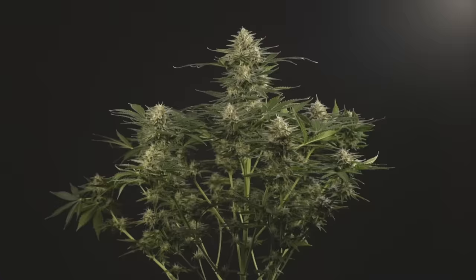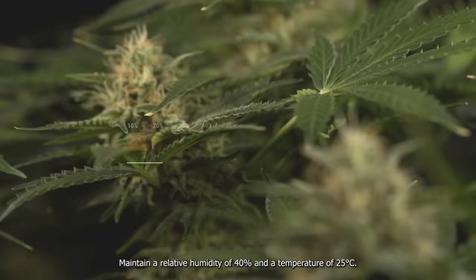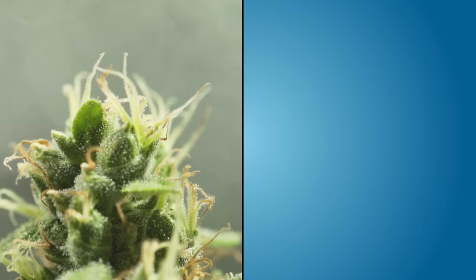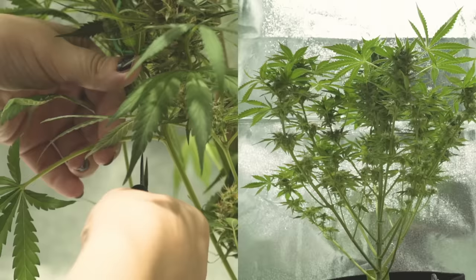Week 8: flush and defoliate. Your buds will be looking thick and resinous at this point and most autoflowers will be ready to harvest soon. Maintain a relative humidity of 40% and a temperature of 25 degrees Celsius. Adjust the light as your plant grows, keeping it 45 centimeters from the canopy. Stop feeding your plants with Easy Bloom at this stage. Instead, simply flood the soil with as much water as it can hold. During this week you can start defoliating the plant.